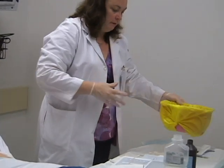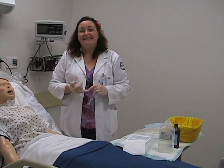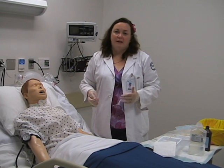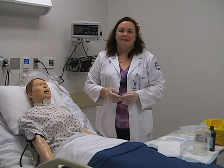And there we have the tracheostomy care done for a patient. When you're done with the care, remember to remove all the supplies that you've had. Go back to the desk and document the date, time, care that was done, the amount of secretions, and how the patient tolerated it. I appreciate you viewing this video and you have a good day.